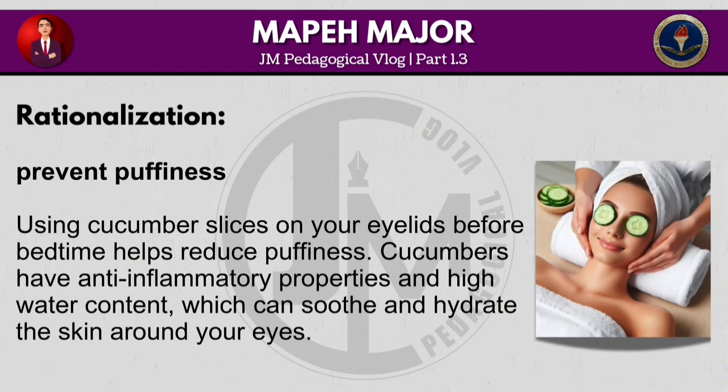Using cucumber slices on your eyelids before bedtime helps reduce puffiness. Cucumbers have anti-inflammatory properties and high water content, which can soothe and hydrate the skin around your eyes.